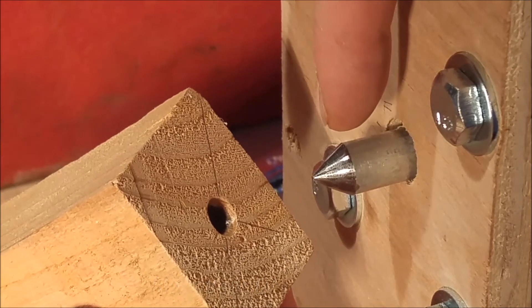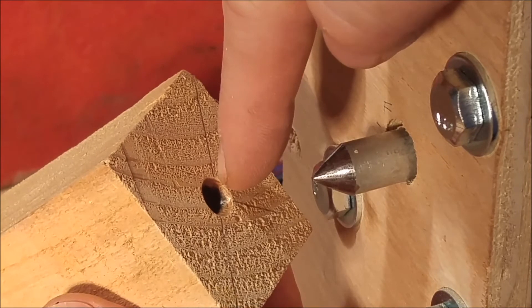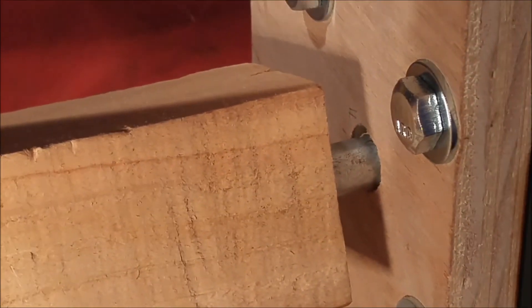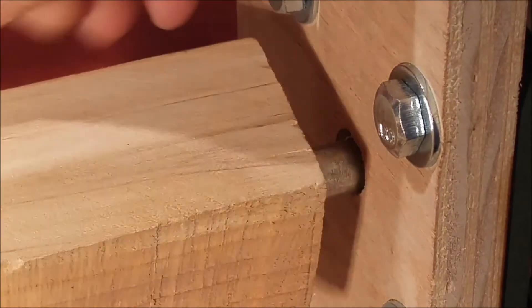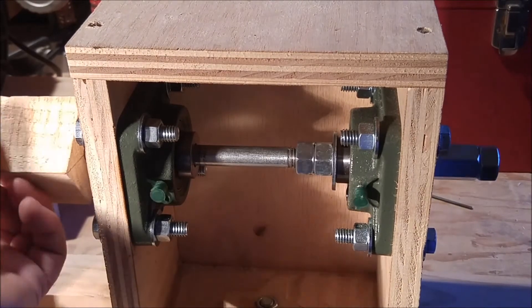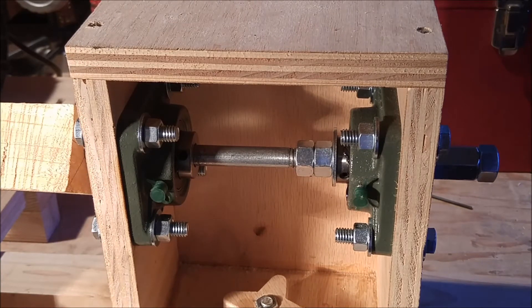Axles on both the head stock and the tail stock are sharpened to a point, and those fit into some pre-drilled holes on the workpiece to help lock it into place. The tail stock uses a live center, meaning that the axle rotates along with the workpiece — this is why there are two flange bearings in the tail stock. A dead center tail stock is easier to make but doesn't rotate, so there will be a constant friction force between the workpiece and the dead center.